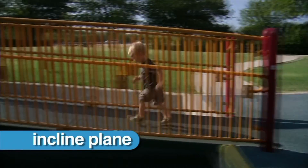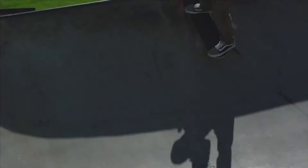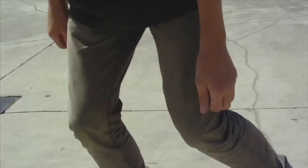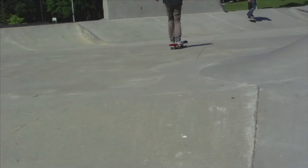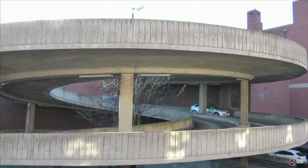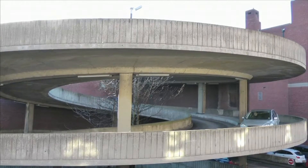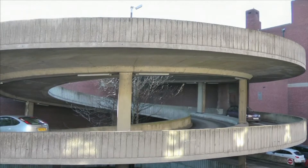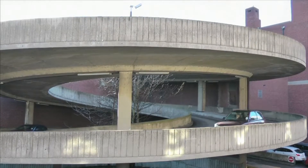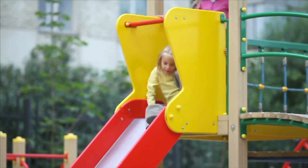An inclined plane is a simple machine, also known as a ramp. Skateboarders use ramps to go up and come down. Inclined planes, like the ramp in this parking garage, are used to transport people or objects from lower levels to higher levels. A slide is an inclined plane, too.